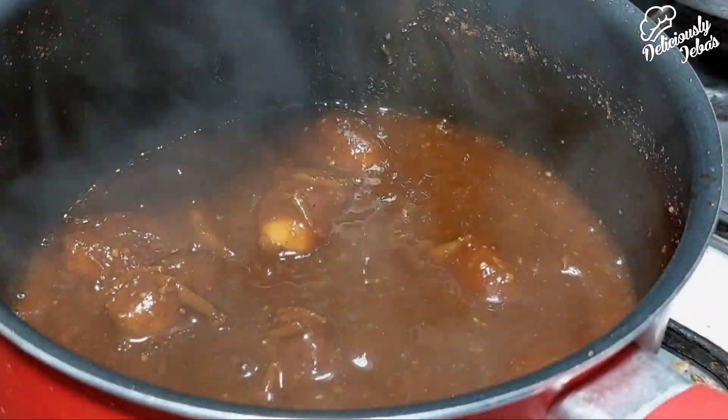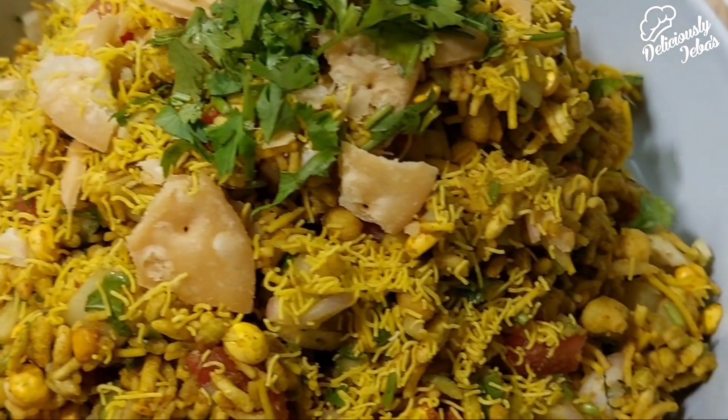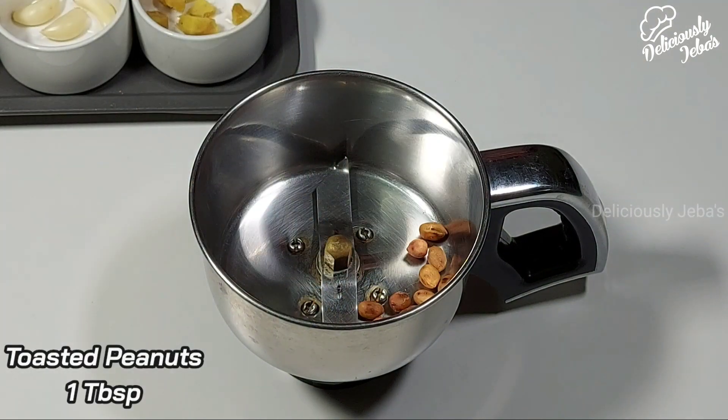Hi friends, welcome to Deliciously Jabas. This video will feature a tasty savory snack from the streets of Mumbai called Bel Puri. Let's jump right into the video. To make the pudina chutney, take a tablespoon of toasted peanuts in a mixer grinder jar.